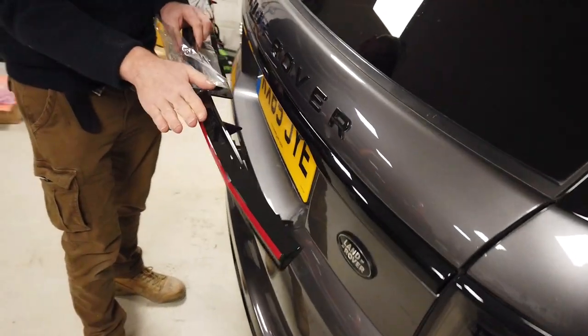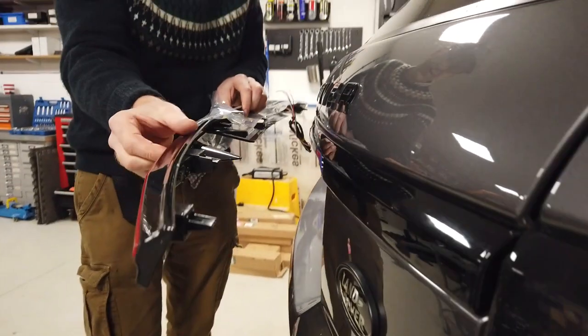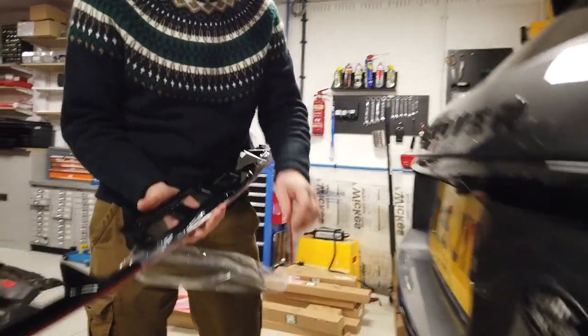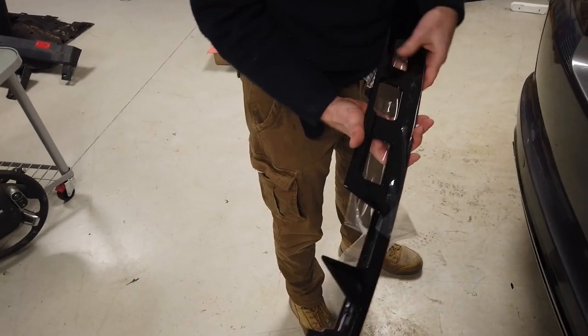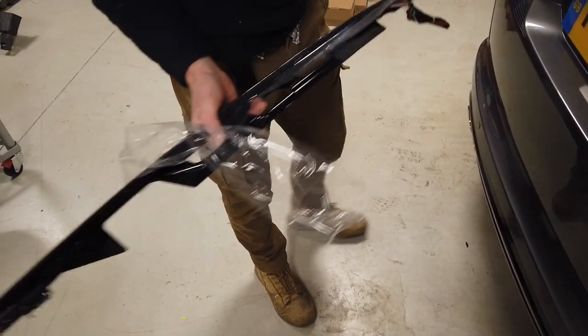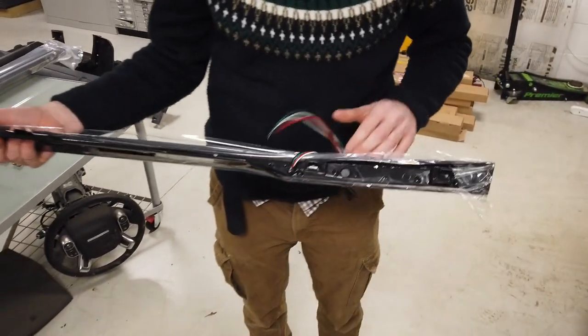We have these made to our own design, so it's going to add a little bit of a spoiler look because this one's quite straight down. But to get all the lights in we've had to create this little edge on here. It's going to retain all your original number plate light, all your original switches, camera — all that's going to be the same.